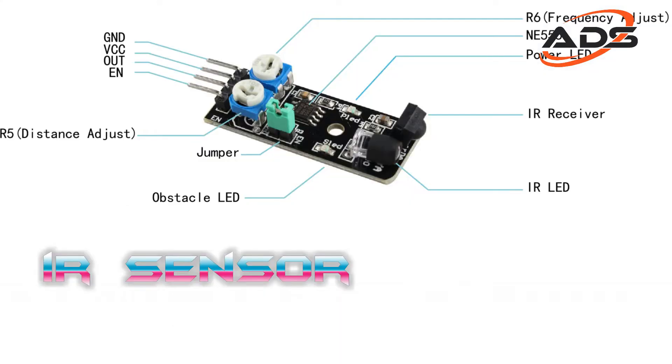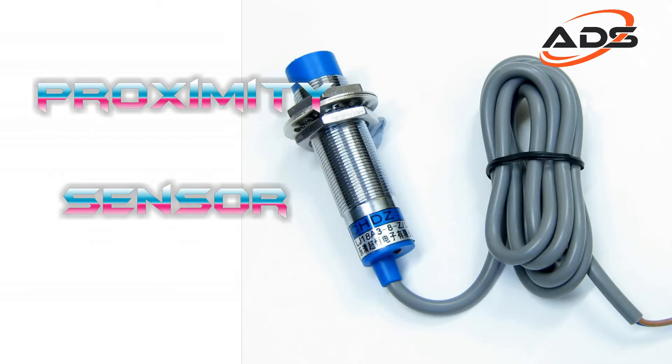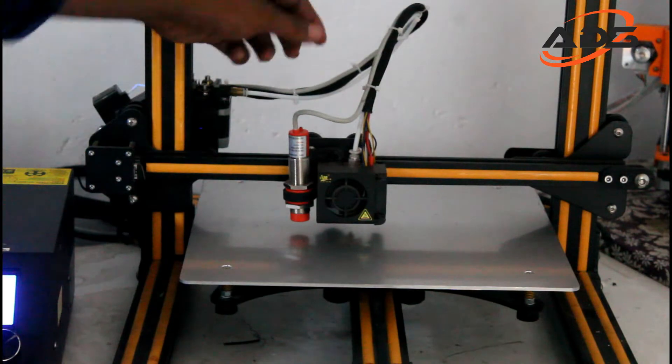The auto bed leveling types are: micro switch type, infrared type, BLTouch, and proximity sensor type. In this printer, the proximity sensor is used for auto bed leveling.